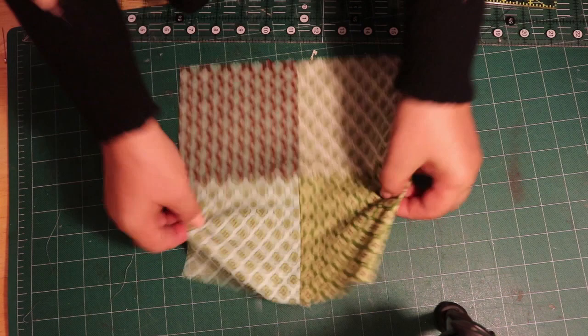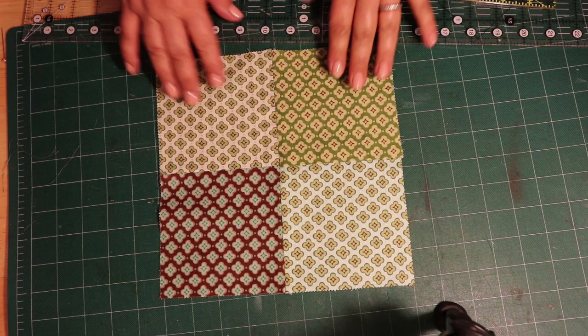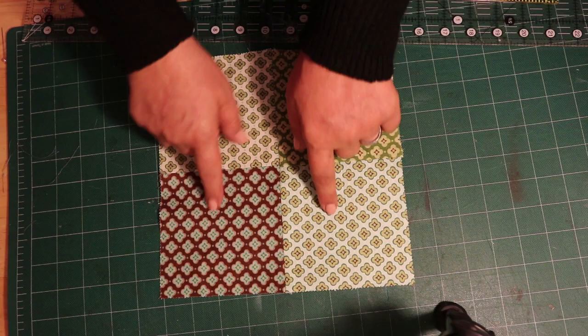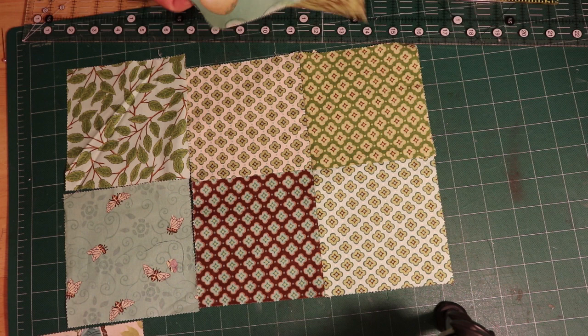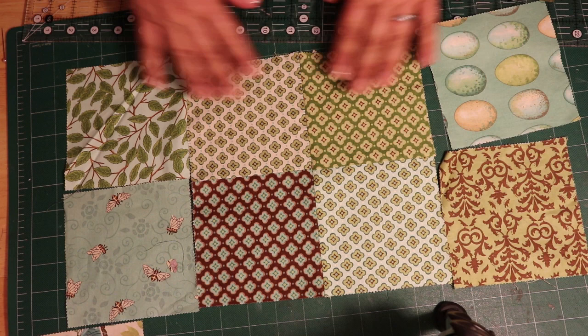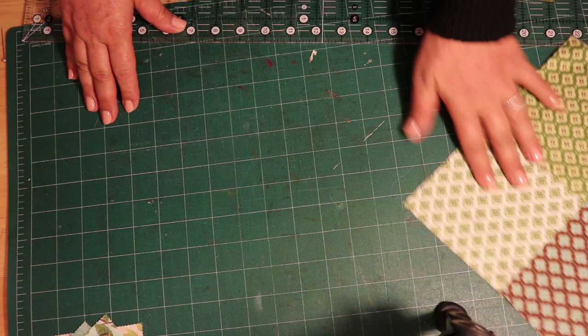Here's your first four patch! Press it this way and again this way to flatten it, and we'll have a perfect four patch. You could do an entire quilt just with those patches from the very same collection — you don't have to do four patterns. Add any of the other patterns from your charm pack and basically you'd have a full quilt with assorted colors that always match, and then just quilt it whichever way you want.